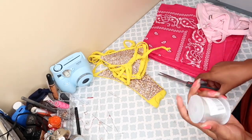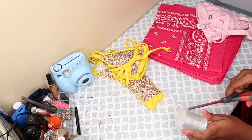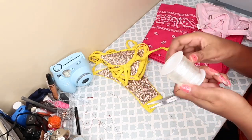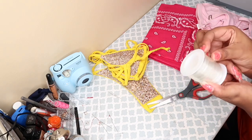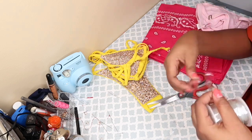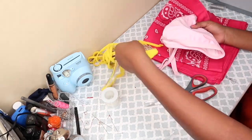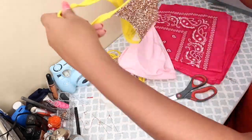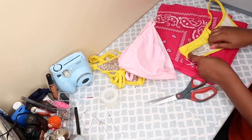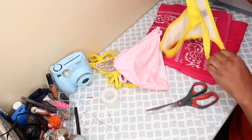Hello angels and welcome to another DIY. In this video we are going to be making a bandana swimsuit. I got this bandana set from Amazon — I think it was $6.12 — and I also got the elastic from Amazon as well, clear elastic, because I wanted the straps to be clearer. You're also going to need some scissors and some foam paper. That's it.